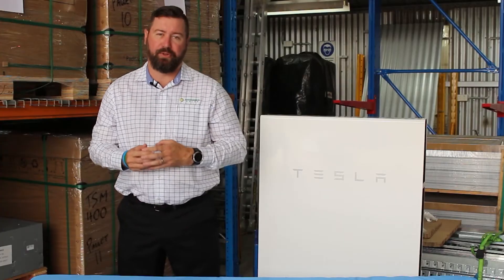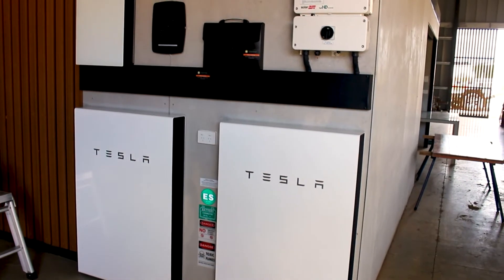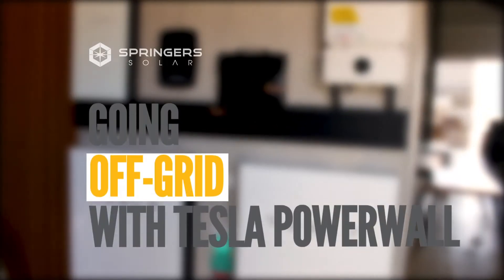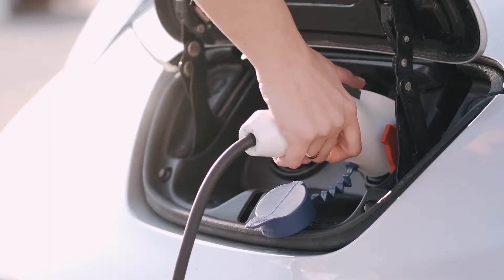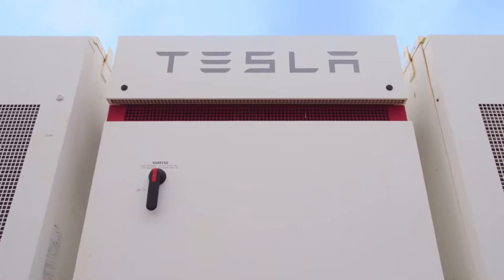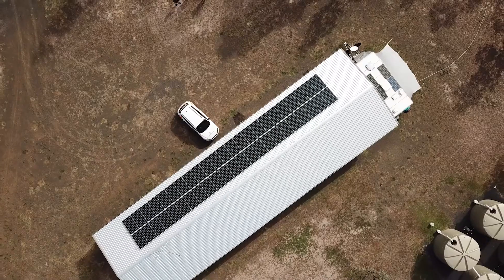G'day, I'm Eddie Springer from Springer Solar. As part of our off-grid energy series, today we're going to talk about Tesla Powerwall 2 and its use in the off-grid environment. Tesla is a large player in the EV market and also a large player in the energy storage market, and they have released the Powerwall 2.